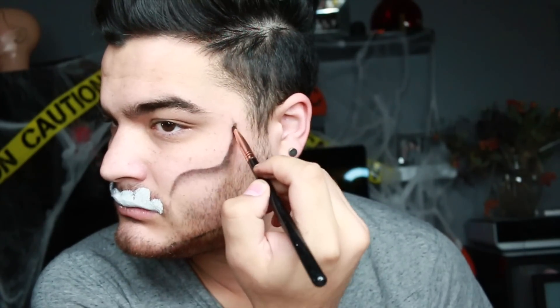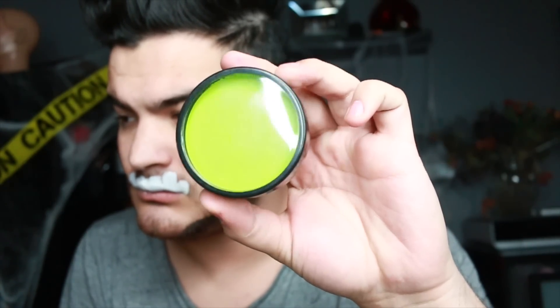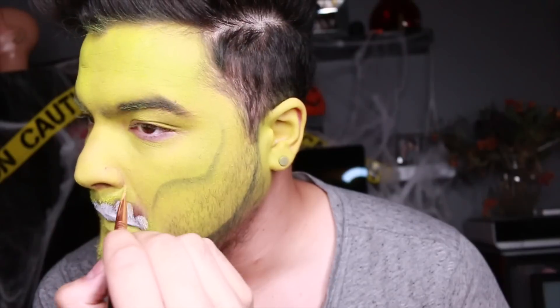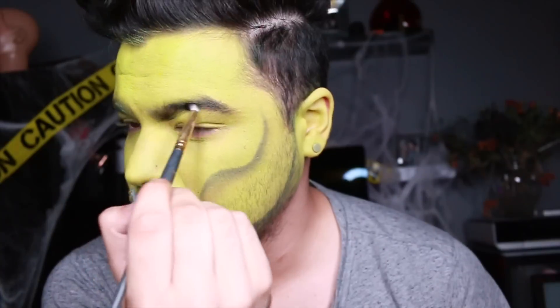Once I have that done, I'm taking the NYX Jumbo Pencil in Black Bean and I'm just kind of contouring a little bit where I want the cheekbones to go, buffing this out. It doesn't have to be clean or perfect, it's just a rough guide. We're going to go over with this green face paint from Mayron and cover the entire face, going right over those contour areas. I also contoured the jaw with that same Black Bean, but now I'm switching to a smaller brush just to get around the teeth so you don't cover those up.